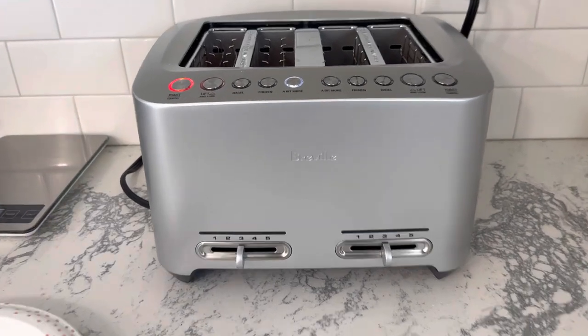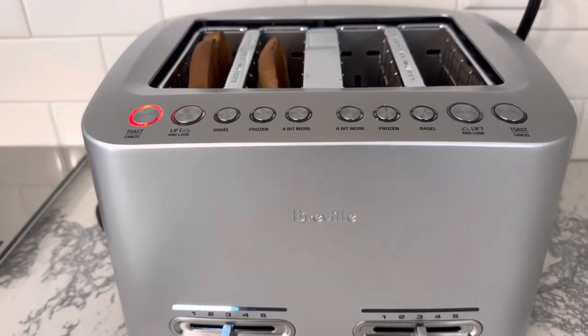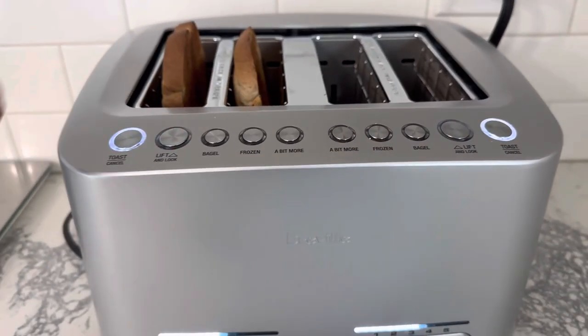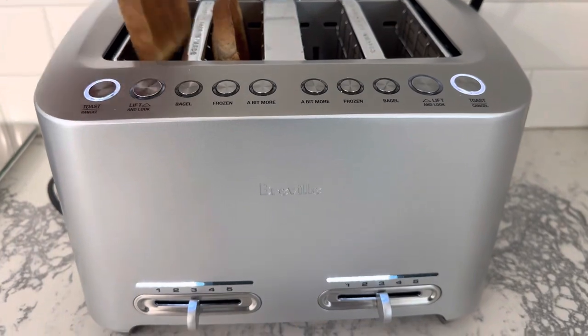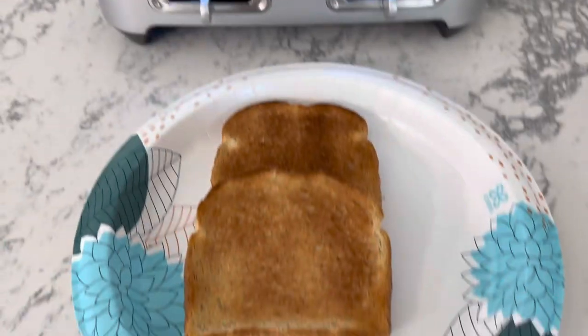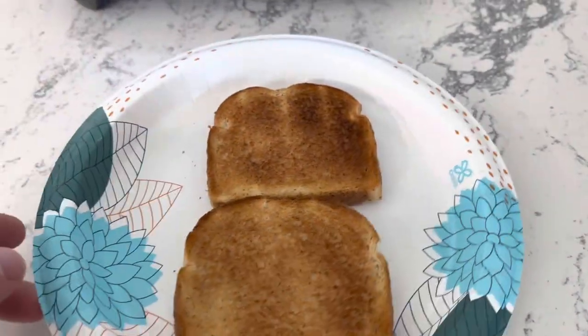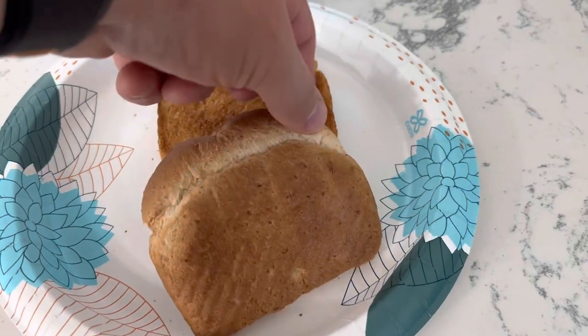It's nice having that light because you can go around the kitchen and do other things. Now it's all done — all the lights are white. It did a really good job: evenly browned on both sides. This was the end piece and you can see that.